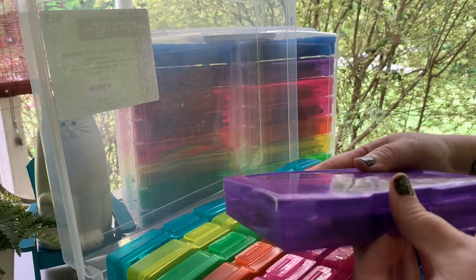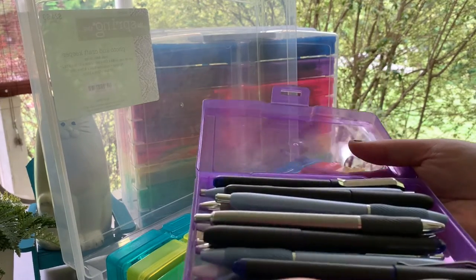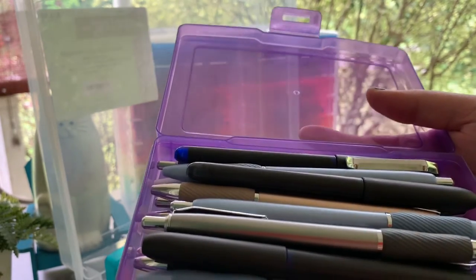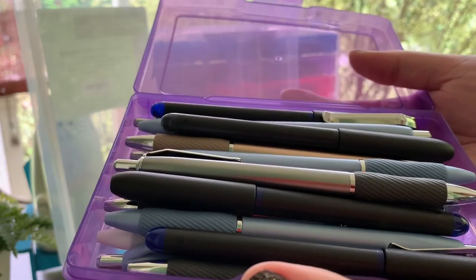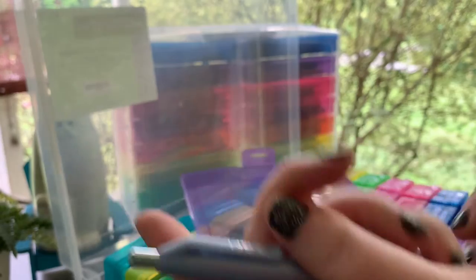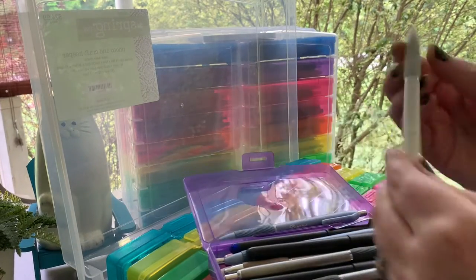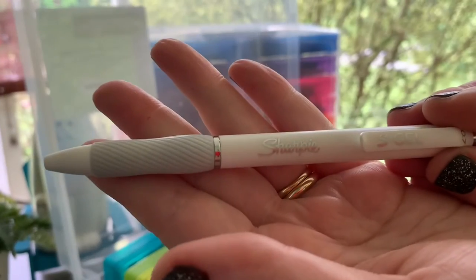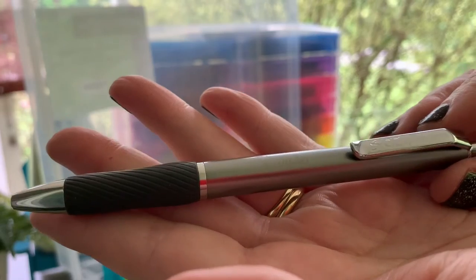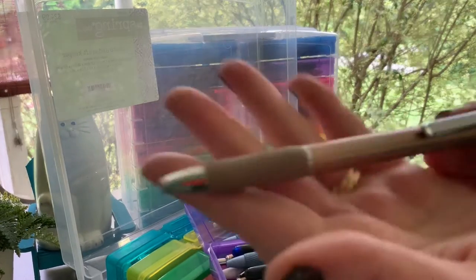And then the latest thing everybody's into — the Sharpie S-Gel pens. I have the blue, the white, the metal one I call gun metal, and the metal pen they call champagne.